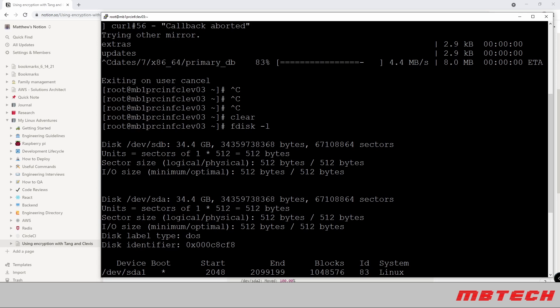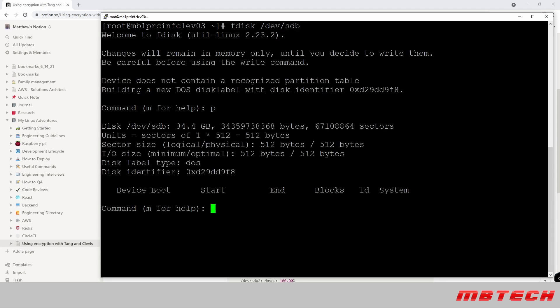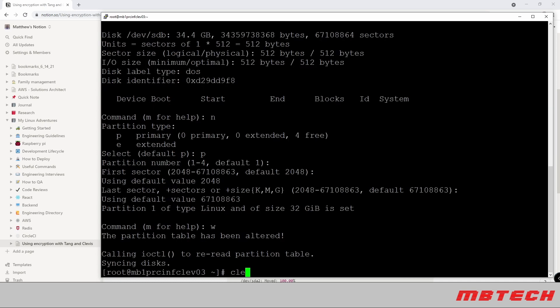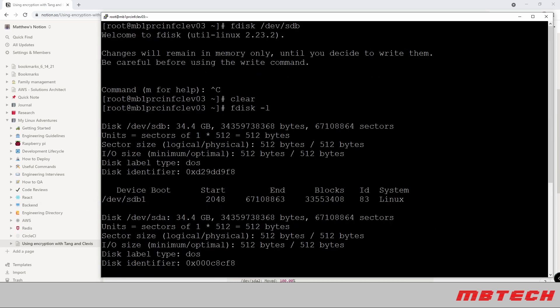I know that sounds like a lot, but I'll try to go through the steps and explain it clearly. First, we need to create a partition on that drive, so we'll do fdisk /dev/sdb and print to see if there's anything on there. There shouldn't be — this drive was just added. We'll say new, primary, default, and write. If we do fdisk -l again we can see there is now a partition created with basically the full size of the disk.